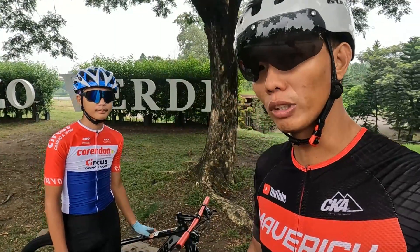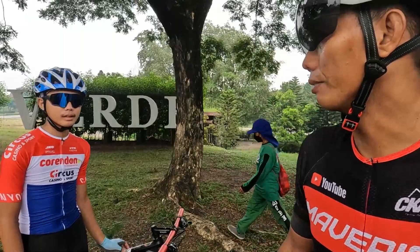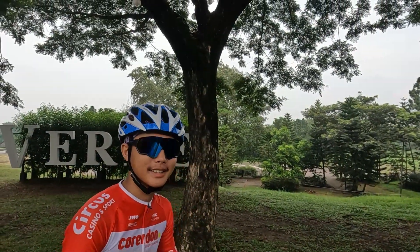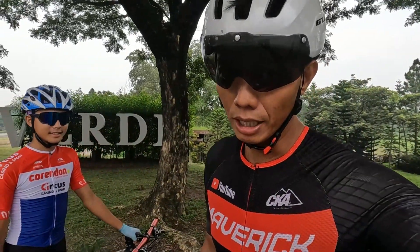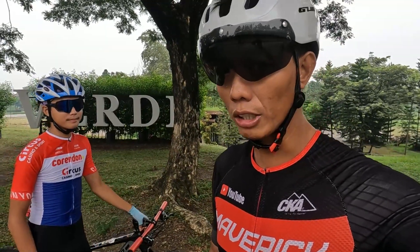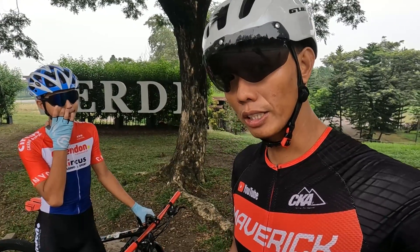Kung meron kayong tanong regarding dito sa kanyang mountain bike, i-comment na lang ninyo sa comment section doon below. Idol Giro mag-shoutout ka lang. Shoutout po sa NCI. Maraming maraming salamat sa panonood sa aking video. Don't forget na i-subscribe yung aking YouTube channel. Pakiclick na lang yung bell notification button para matotally notify kayo. Maraming maraming salamat sa inyo and ride safe po sa inyo.